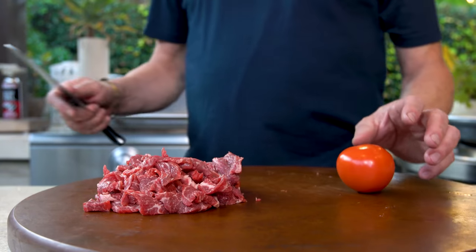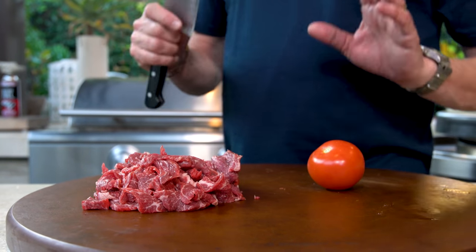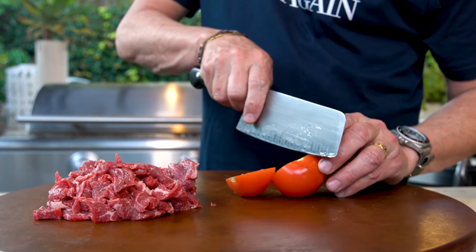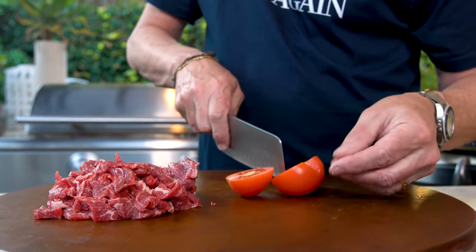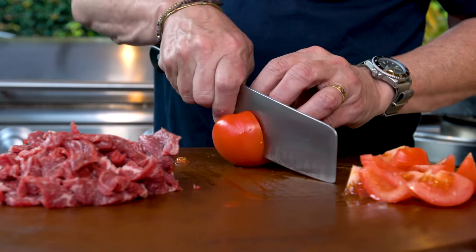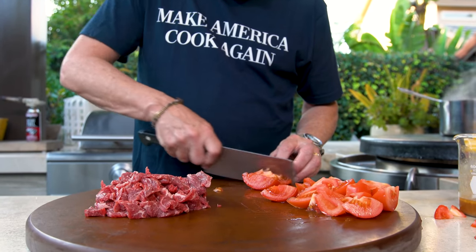Now we cut our tomatoes. Just take that little piece out — you don't need that — then into little simple wedges. Let's cook.